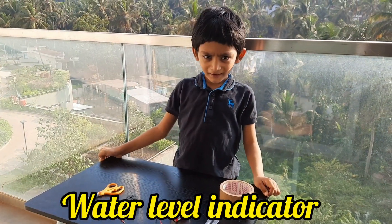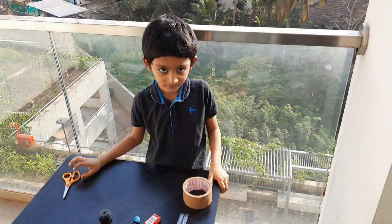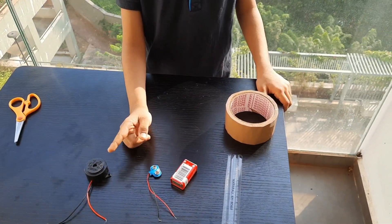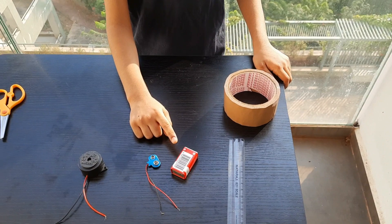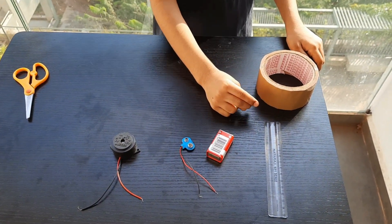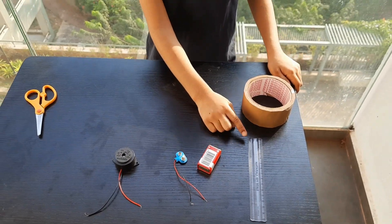Here we are making a water level indicator. We need a buzzer, battery, scale and scale.